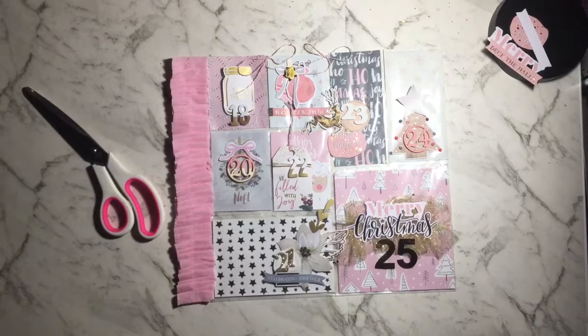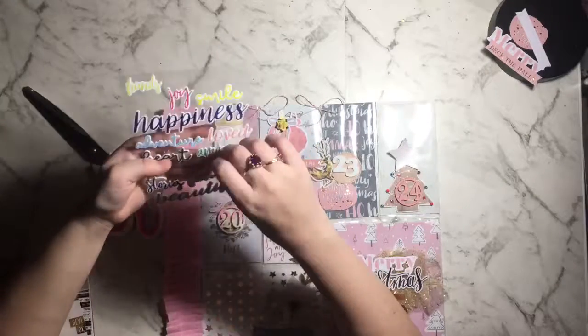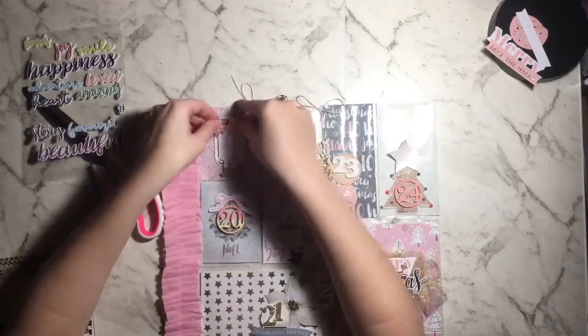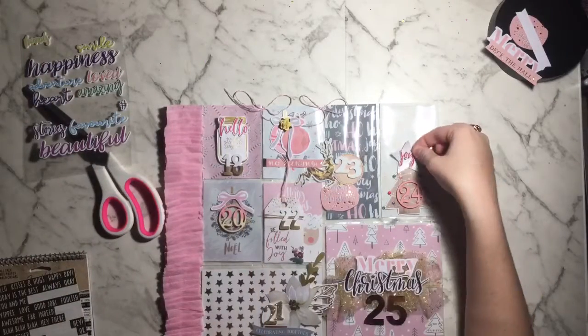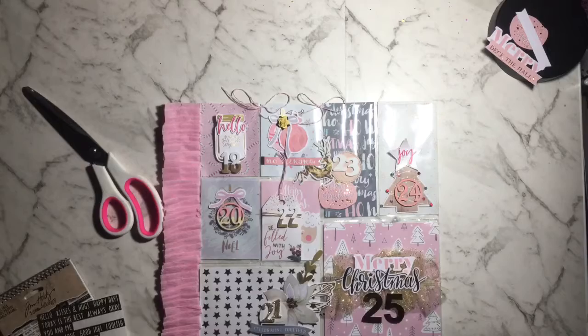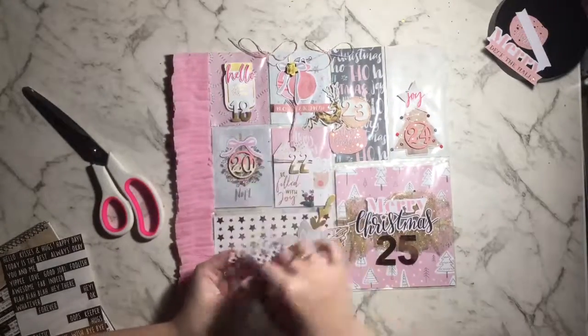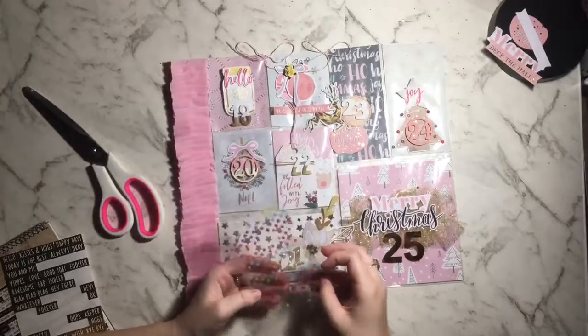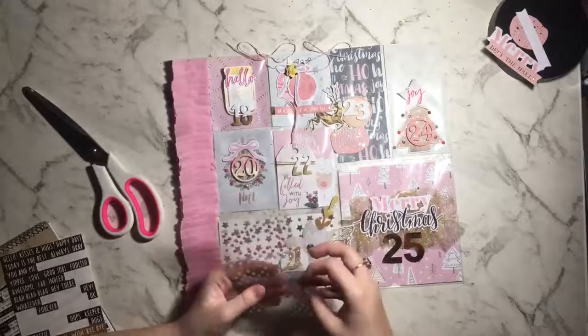This is quite self-explanatory — it's very pink and very pretty. I do really like the way this turned out. I hope my swap buddy Lisa enjoyed it and thought it was really pretty. I've put 'hello' on top of the 18 so it says 'hello 18,' and then I've put 'joy' on top of the star. I'm trying to use up Christmas words that I wouldn't use anywhere else.